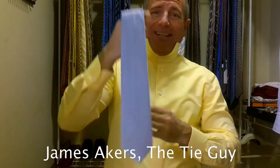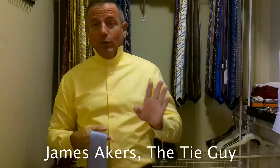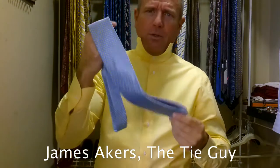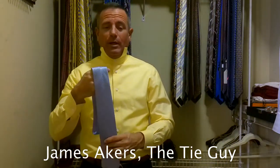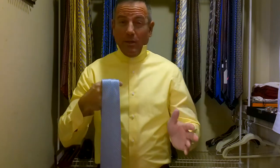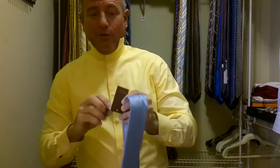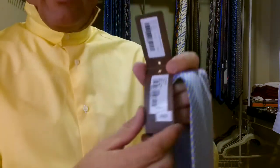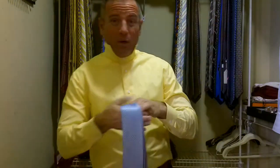I actually got this at a Saks off Fifth Avenue. I do like to bargain shop. I do pay full price for a lot of my ties — I bought two Stefano Ricci's at the boutique in Las Vegas last month that were like $260, $270 each. This particular tie retails for $250, but I bought it for $161, which for a Stefano Ricci is a bargain.